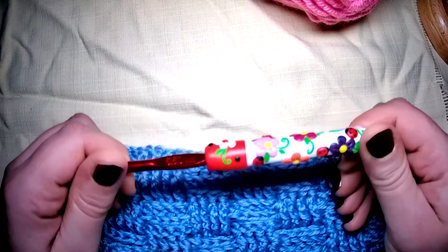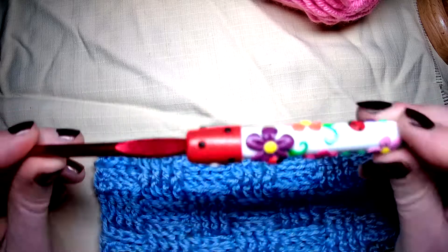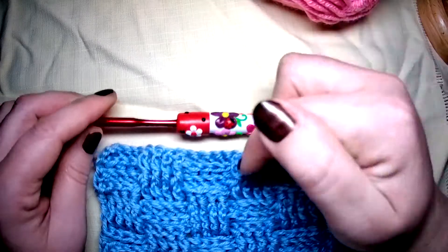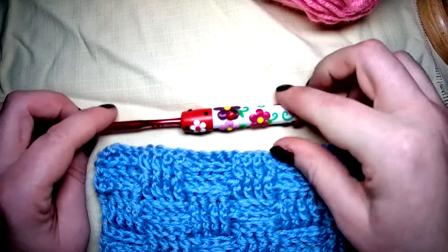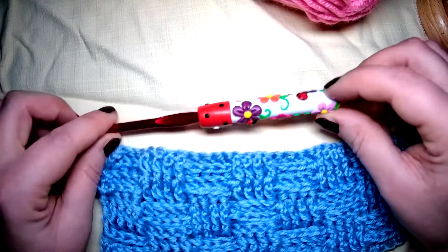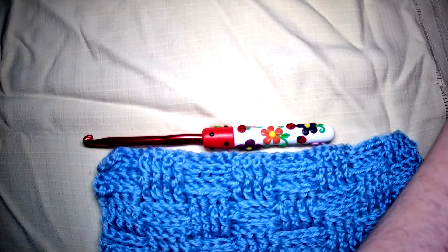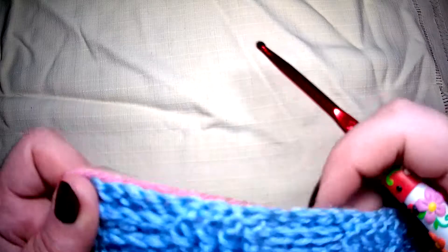I'm going to grab my custom hook that I love to bits. If you want your own custom hook with your own adaptation and design on it, down in the description below is Jelena and her Etsy shop — please go and take a look. Wonderfully priced and an absolutely brilliant artist. I'm going to grab some wool and show you how to do this border.